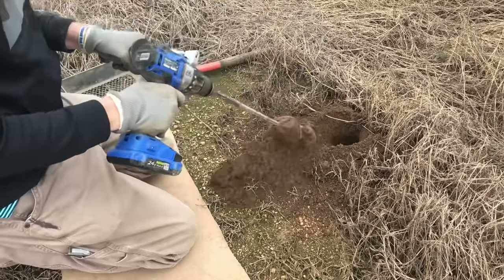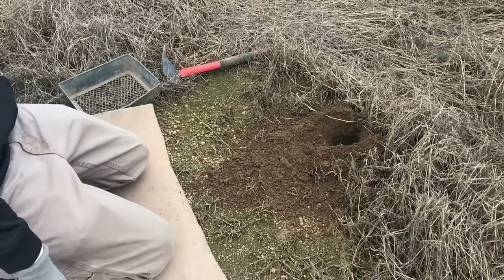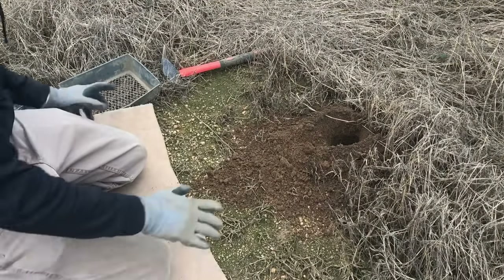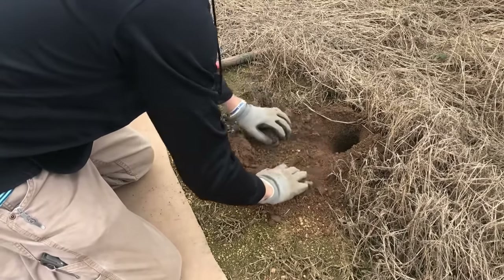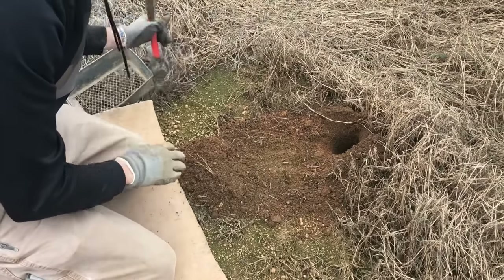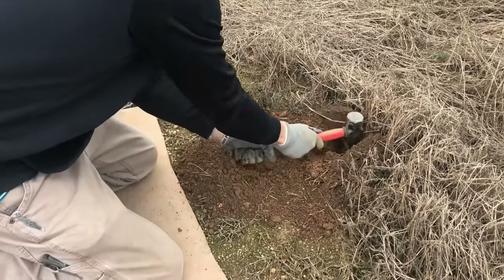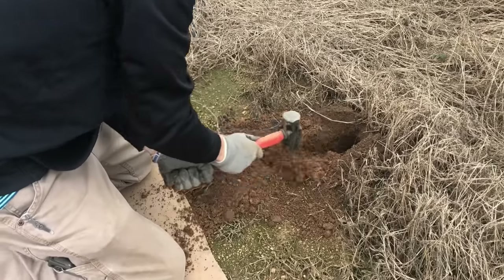You want this hole to get as deep as you can get it, and you'll see why here in just a second. All right, so we got our hole dug. Move all this dirt out of the way where we just done the hole, and take our hammer right here and dig it out.